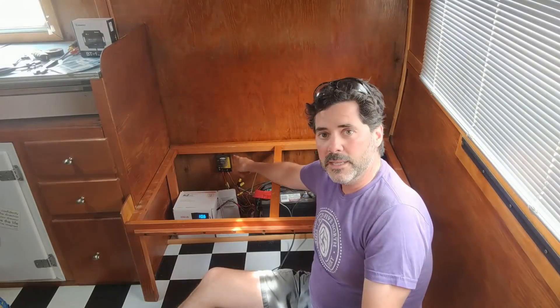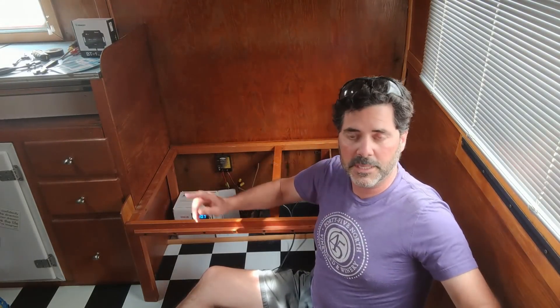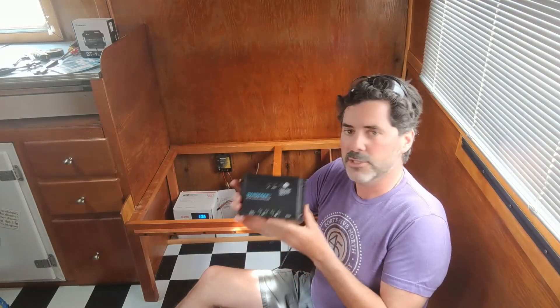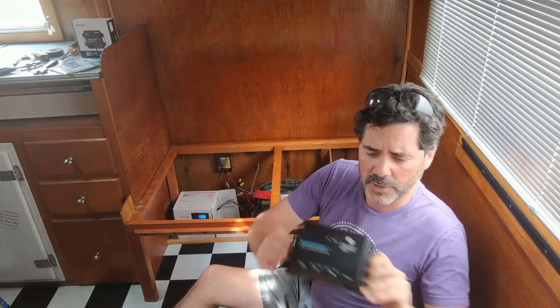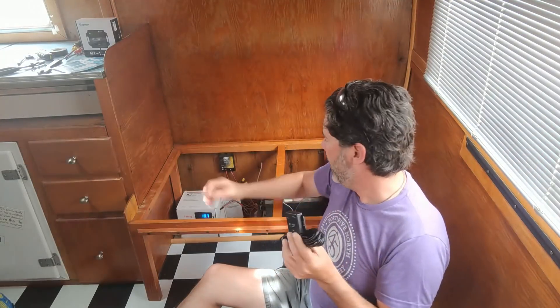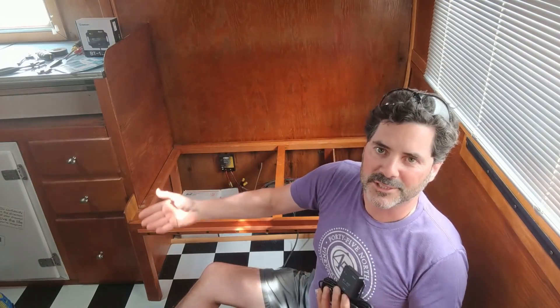We're also going to be upgrading the charge controller because this one isn't compatible with lithium batteries. This is the Wanderer. It also has a component which will connect to Bluetooth so we can see all the charging and performance of our system right from our smartphone, and we won't need to use this old display that we had when we started this system. The second phase of this video is going to be the installation, so stick around.